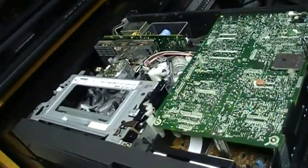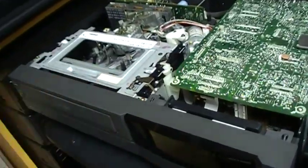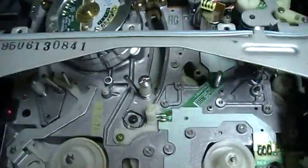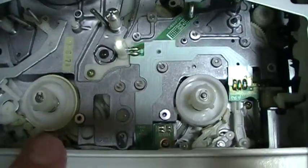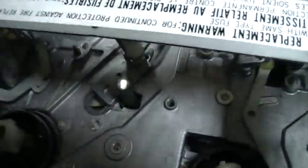The solenoid is what does the clicking sound. This Mitsubishi VCR also uses a solenoid, but that solenoid is for the brake system, not for the loading mechanism. These two mechanisms use the same material — it's an aluminum die-cast chassis — which I find pretty interesting.